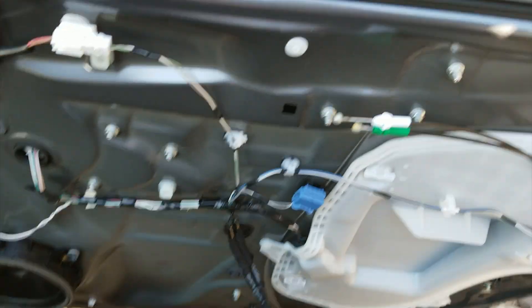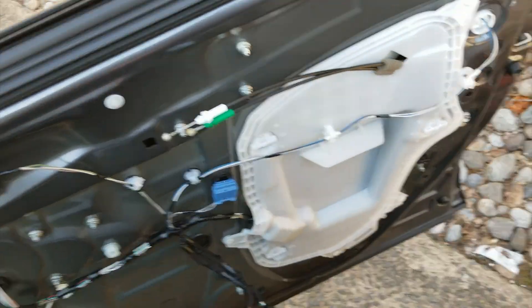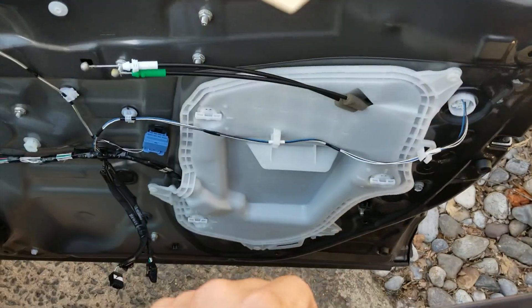And Eureka — here we have it. There's the door panel. Like it, don't like it, share it, don't share it, subscribe, don't subscribe. Thanks for watching.